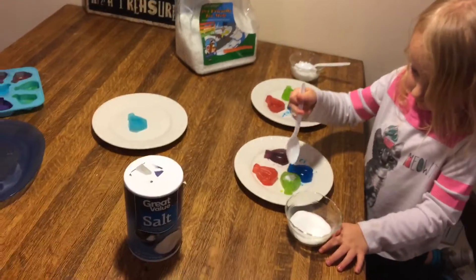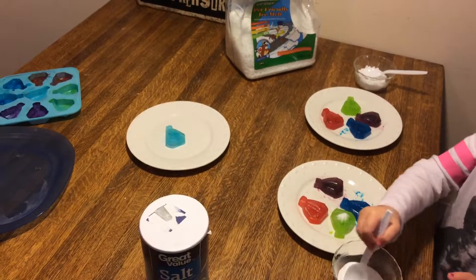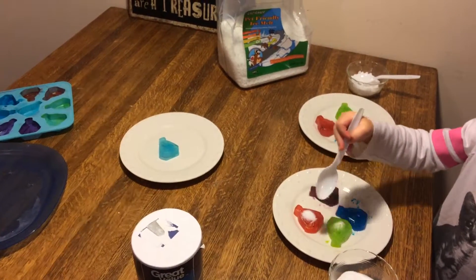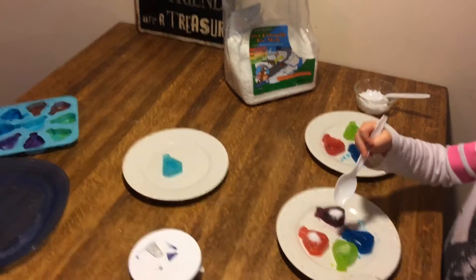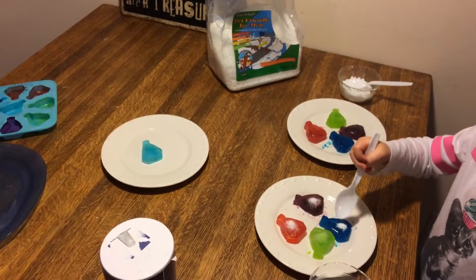I'm going to put some salt on the ice and see how fast it melts. Quickly, put salt on all of them. There you go. Put some more salt. Good.